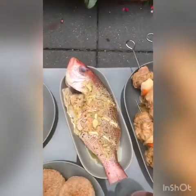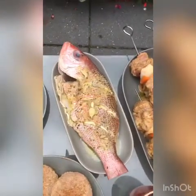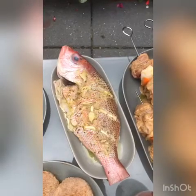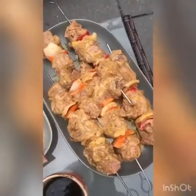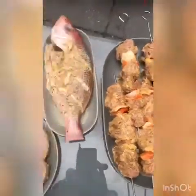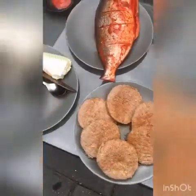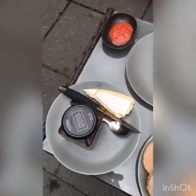My husband has marinated the other fish — it's looking quite good as well. This is a speciality he always makes and it's everybody's favourite. I'm going to blog the recipe in a separate video. We also have some frozen burgers, and we'll be serving them with some chutney and some cheese.